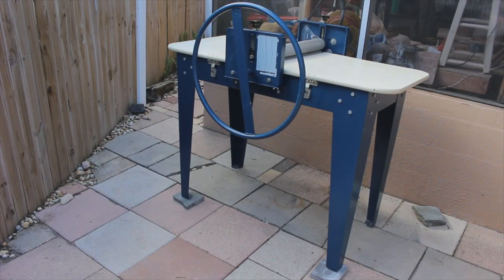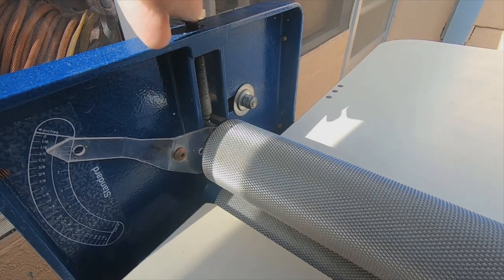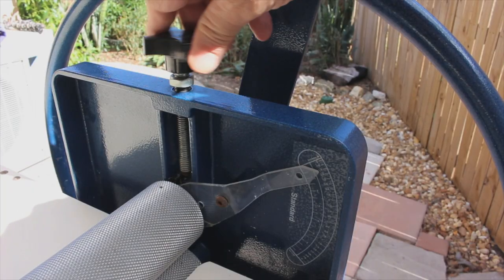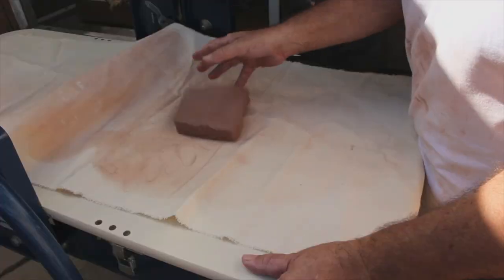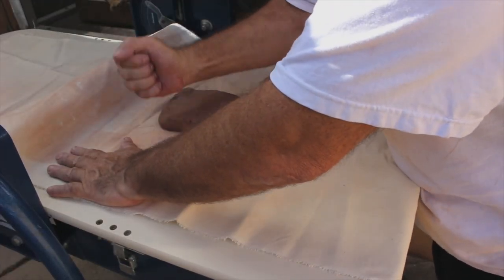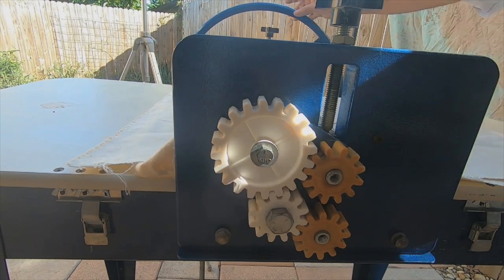The slab roller is a pretty straightforward and easy to use device. To roll out an even sheet, adjust the knobs on the top. Set it to the desired thickness. Repeat the same process on the opposite side for an even and consistent sheet of clay. Take a piece of prepared clay and place it on the canvas sheet. Tap the clay down a bit to make rolling easier and to take stress off the gears.